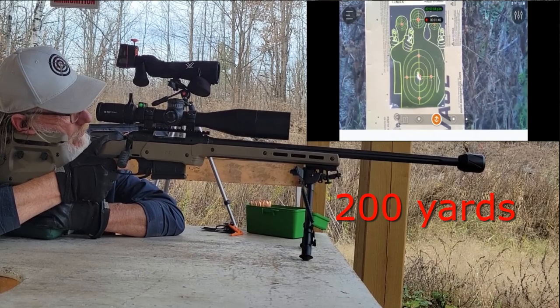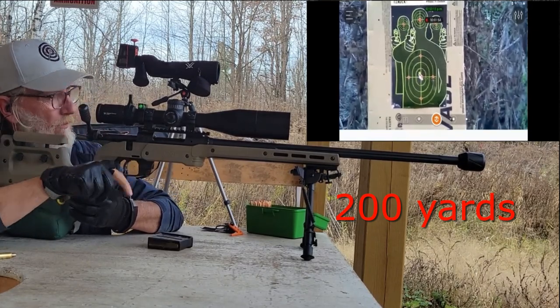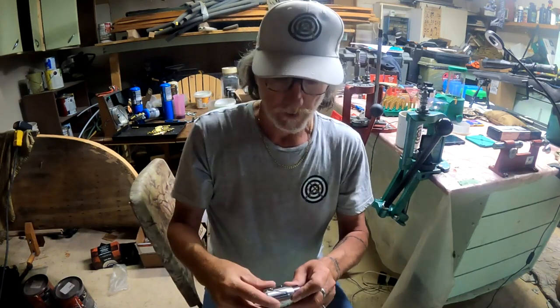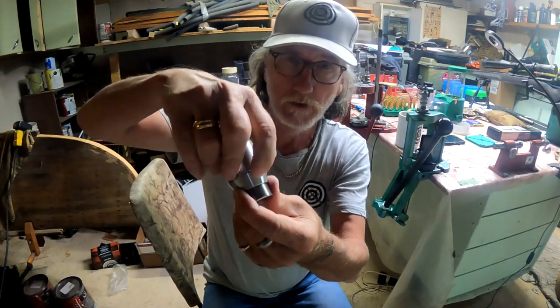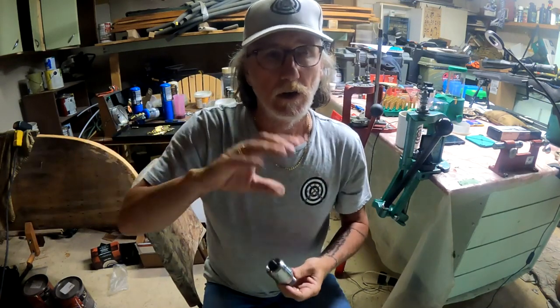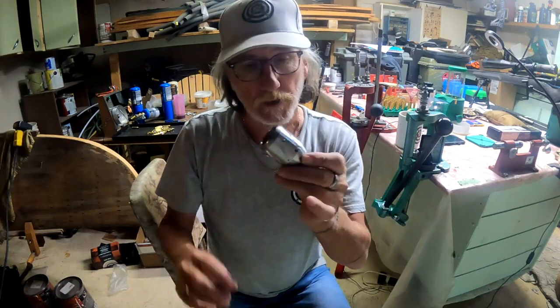Once I find a good load, I'll get this dialed in to see if I can make the grouping even better. The premise is: once it's mounted, you start dialing it clockwise toward the barrel. Your group might be very good at zero, but then you move two hashes at a time, shoot three groups, move two more, shoot three more groups, and keep turning until the group goes from large back down to small. Once it's a nice tight group again, you tighten down the set screws and you're good. If you change loads — say from 147 to 140-grain — you'd have to start the whole process over.